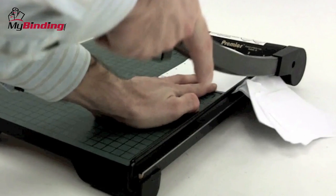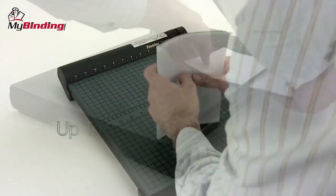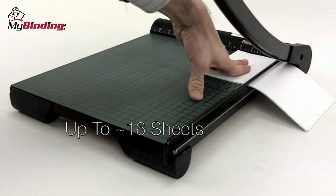The W15 claims to cut up to 20 sheets of 20-pound paper per slice. However, we found that untrue. We tried eight and then 16 — it seemed like that was the max, but 16 was great.